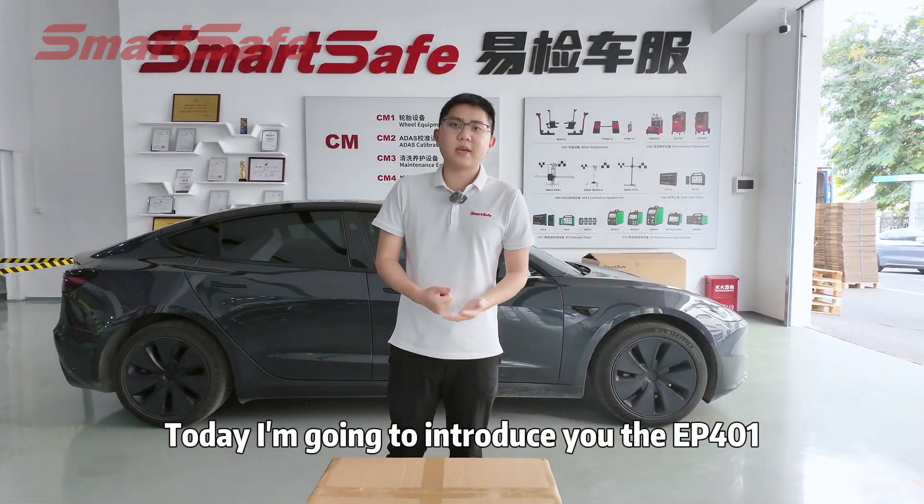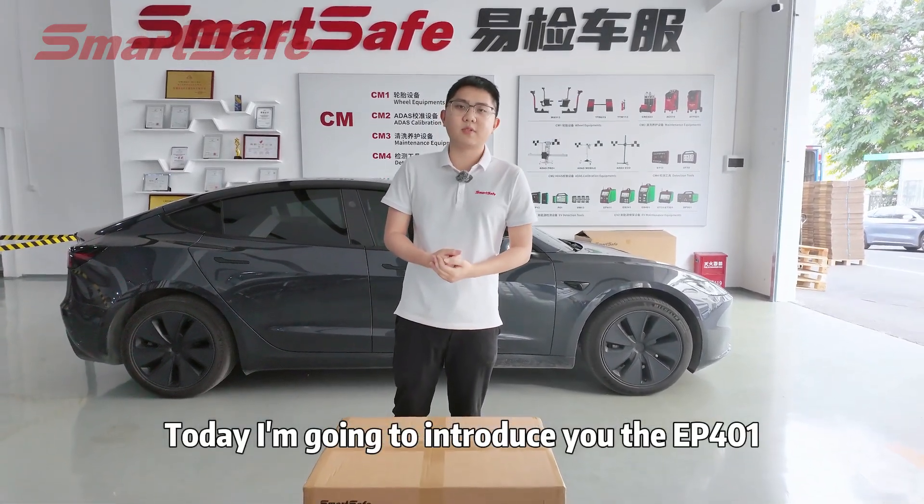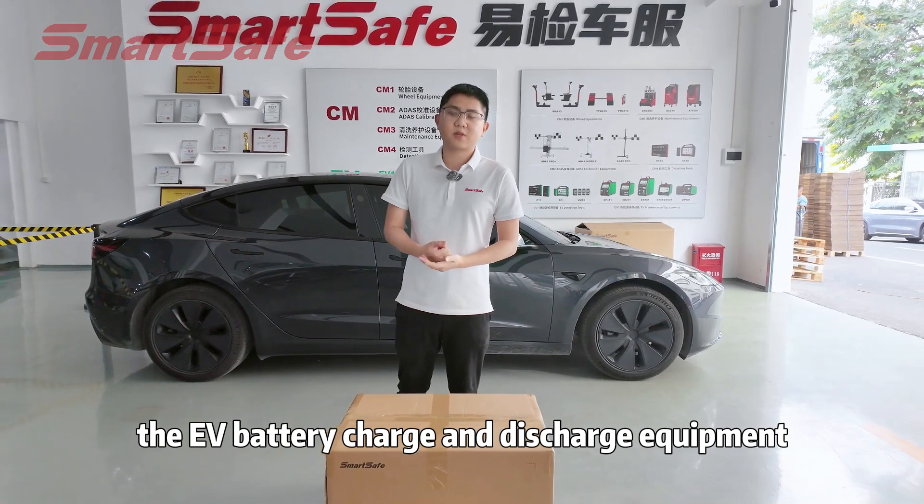Hello guys, welcome back to our channel. Today I am going to introduce you the EP401, the EV battery charge and discharge equipment.